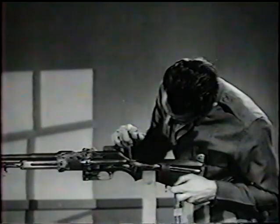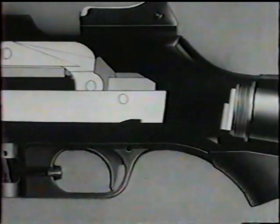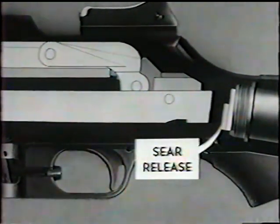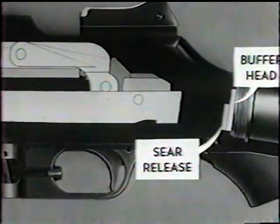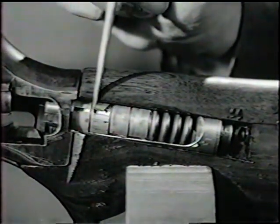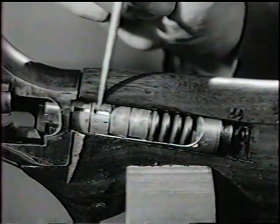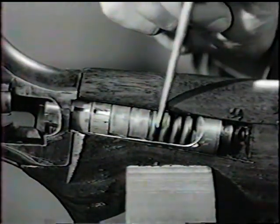The slide strikes the sear release, and finally the buffer, which absorbs the remaining recoil. Here's how the buffer works: the buffer head is struck by the slide and forces the friction cups over the friction cones, compressing the buffer spring.